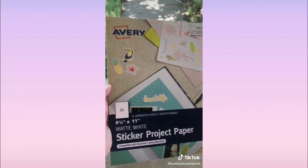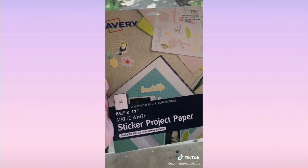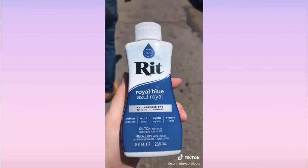This is the sticker paper I use to make artist album acrylic signs — you can get 15 sheets for about $20. And this is the dye I use for my tie-dyes; it's only three dollars a bottle at Walmart.